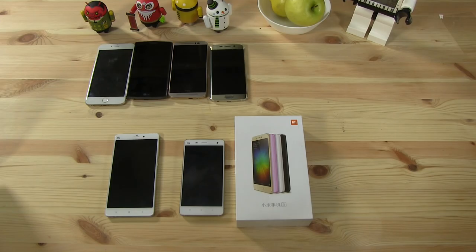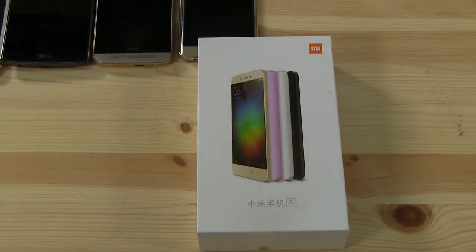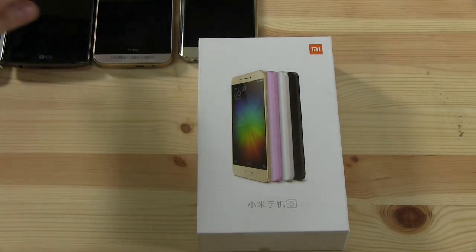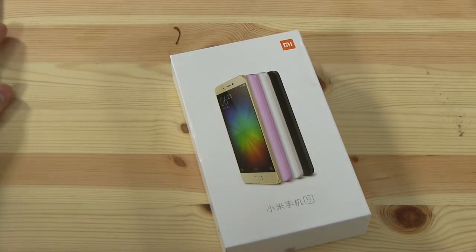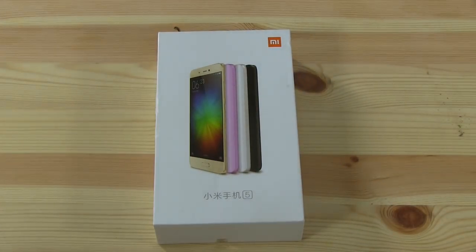Let's dive in and unbox this device. By the way, I got it from Trading Shenzhen, which is a distributor based in Shenzhen. It's actually run by a German guy — we're in contact on Facebook and these guys have really helped me out with a lot of smartphones in the past. So if you're looking for a reliable source straight out of Shenzhen, tradingshenzhen.com or tradingshenzhen.de — those fellows will definitely take care of you.